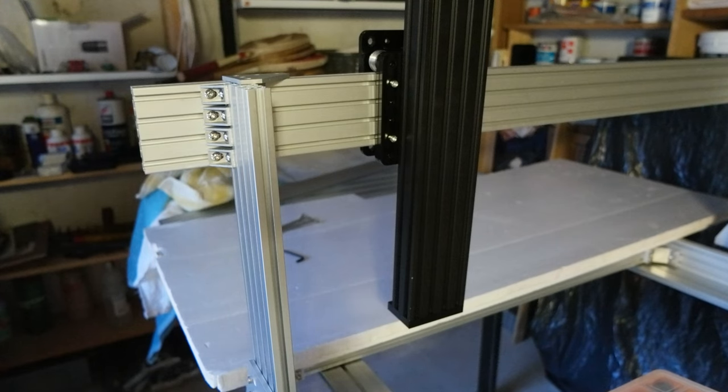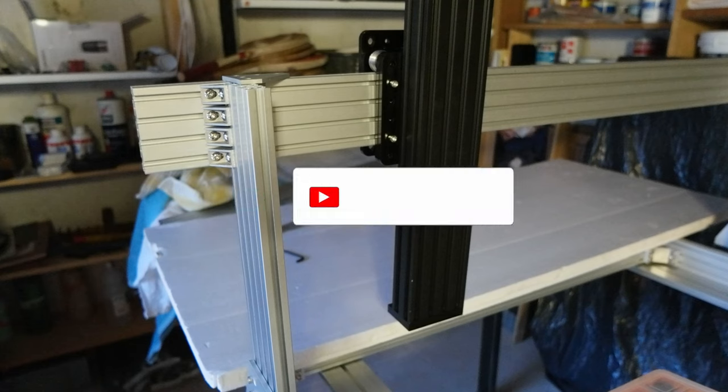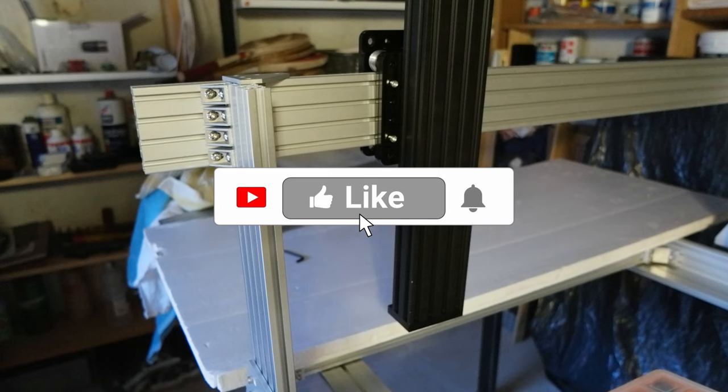That's it! Please leave a like, subscribe to the channel, share it, and if you have any comments please do. I'll see you in the next video — bye!